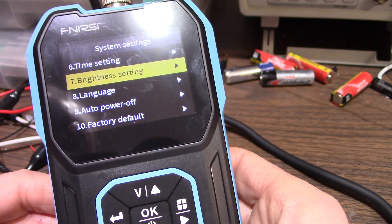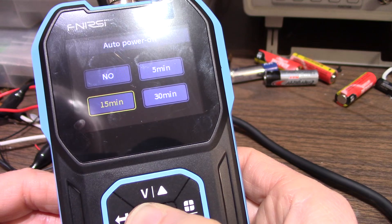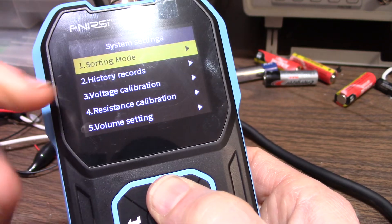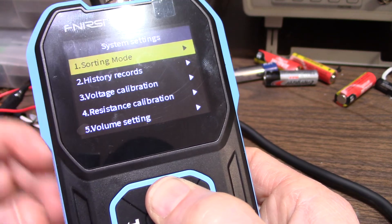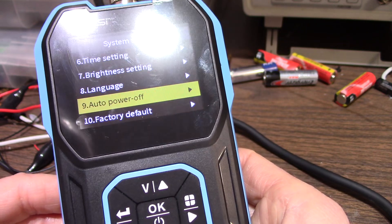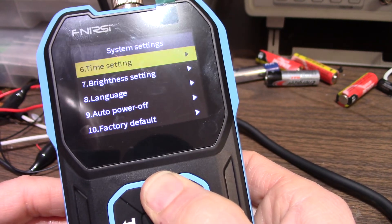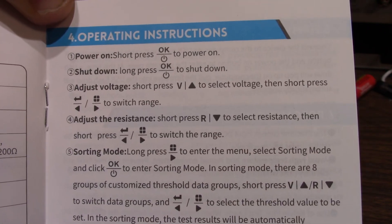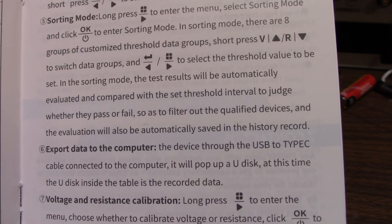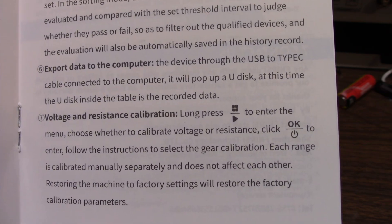The buttons are nice and clicky. One minor annoyance: the menu doesn't loop - if you press up, it should loop to the bottom, but instead you have to scroll all the way down. Here's some information in the manual about the sorting mode if you want to read that. You can sort the data and export it to the computer and all that.